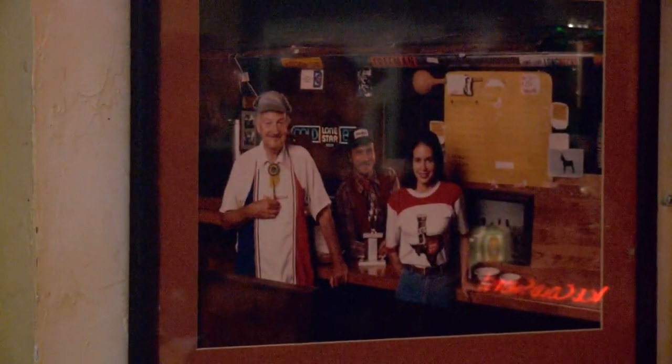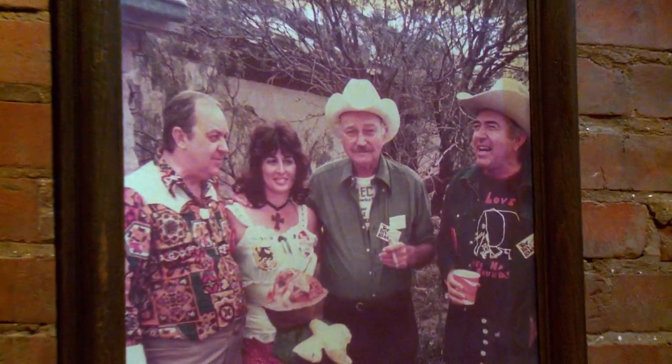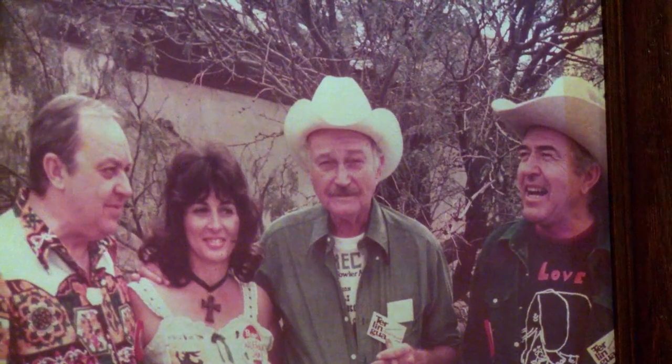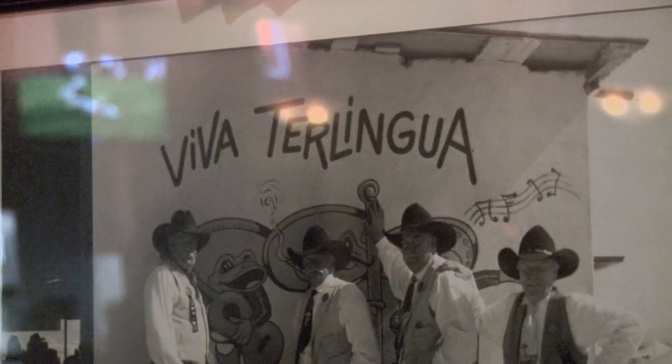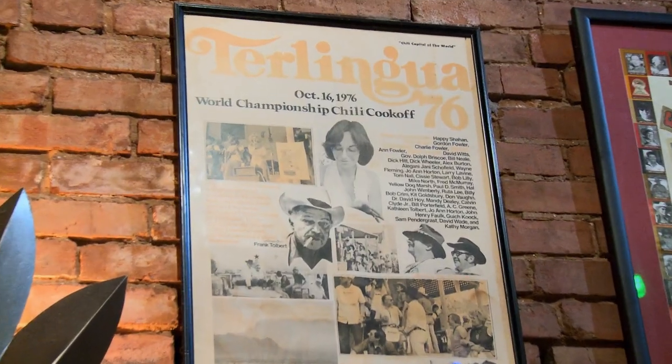How did your dad learn how to cook the perfect bowl of red? My dad, being a Texas historian, traveled Texas to the perimeter and everywhere for years and wrote a book, 'A Bowl of Red,' in 1967. To publicize his book, my father and a group of his friends decided to have a cook-off in one of the most remote places in Texas and one of their favorite places.